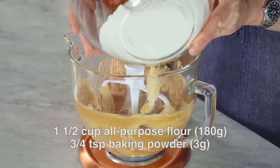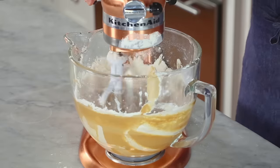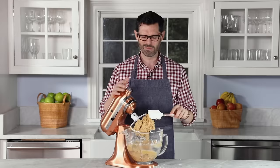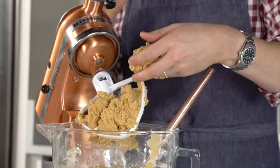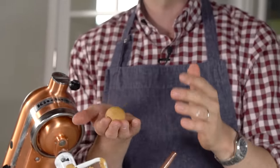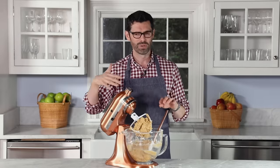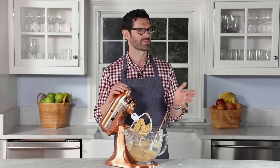Now that our mixture is light and fluffy and it's been scraped down, we can add in our flour and baking powder. Just mix on low — it doesn't need that much to mix together. One final scrape and it looks pretty homogenous and nice. You can chill the dough at this point, but the peanut butter does some magic so you can just roll it into a ball right away. If you do chill it, you'll probably want it to come a little bit closer to room temperature before rolling, because it'll be harder to roll.